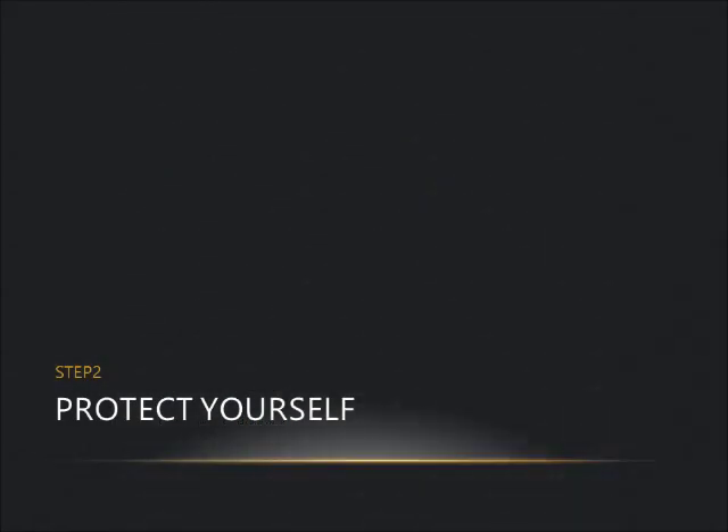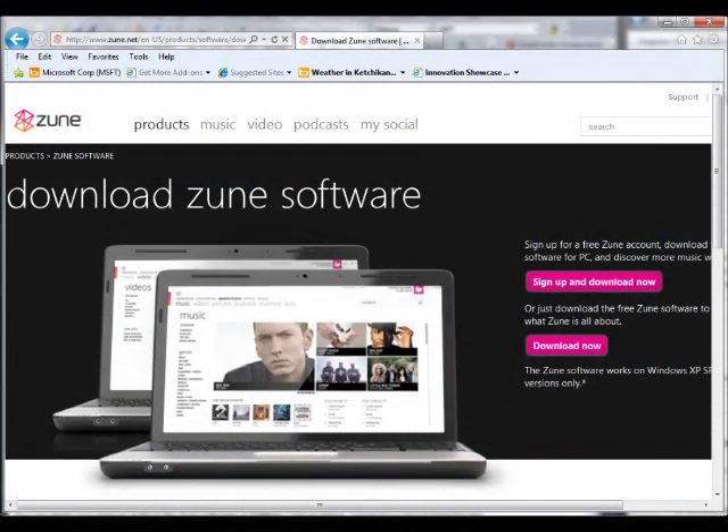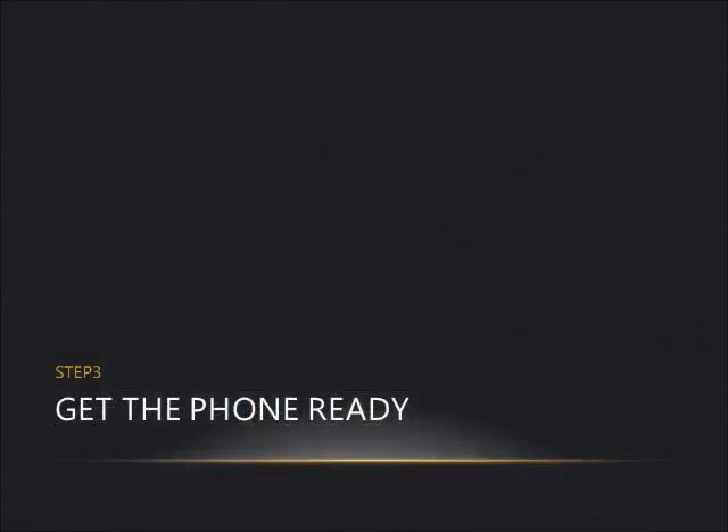Step two: protect yourself. Your phone is going to get wiped and all your data is going to be lost — it's going back to factory status, at least as far as the operating system is concerned. So back up any pictures or whatever you can using the Zune client software.